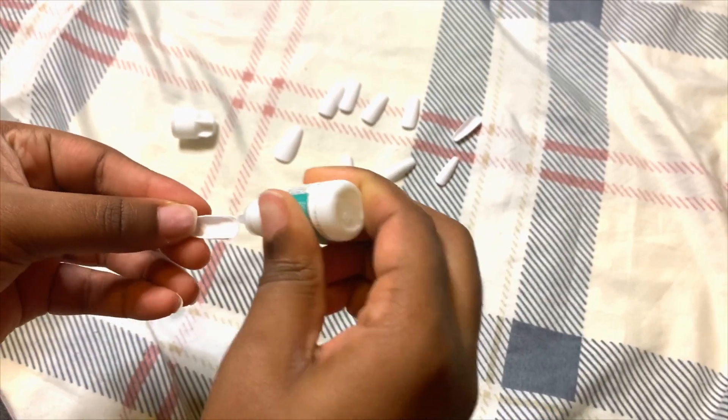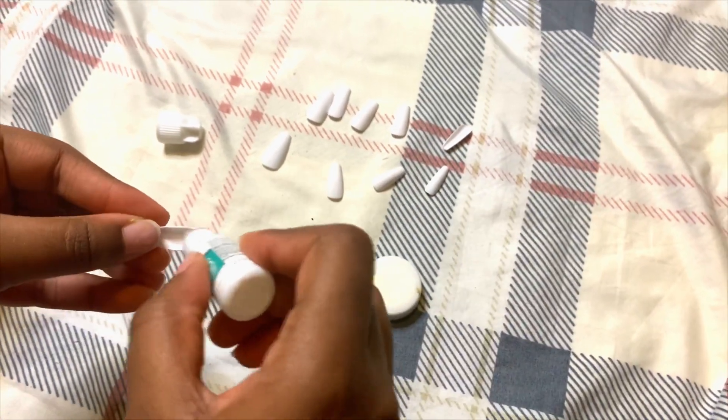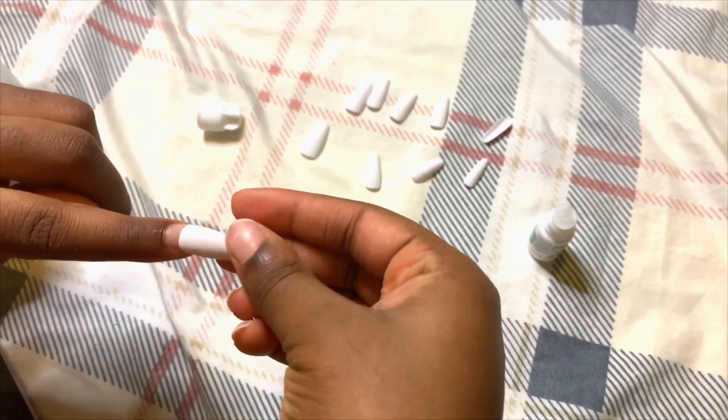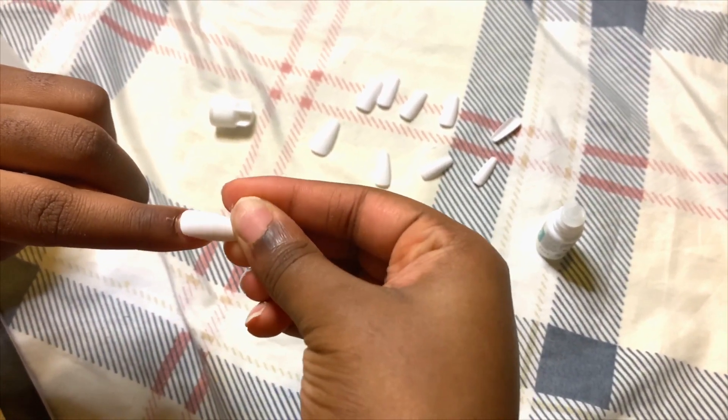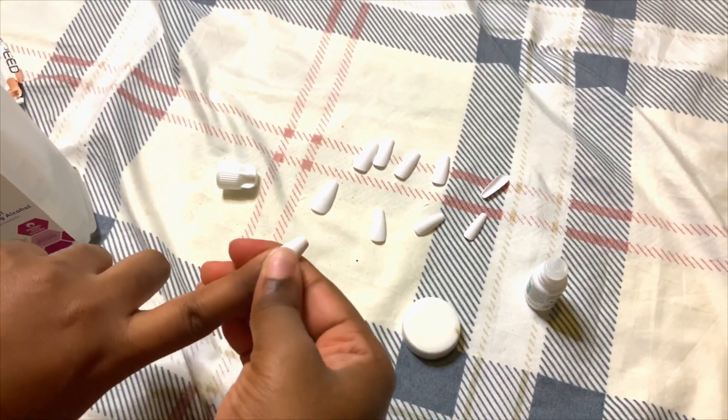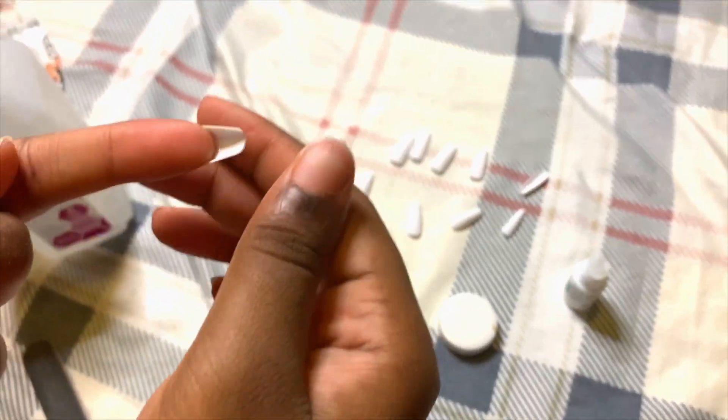Now I just took some glue and you guys already know how this is done. I should have filed the Shein nails, but I didn't have time for that. I really honestly did not care, and I felt like it already fit. So as you can see, I put on the glue and I just pressed it on. Within seconds, it was dry. So that was amazing.